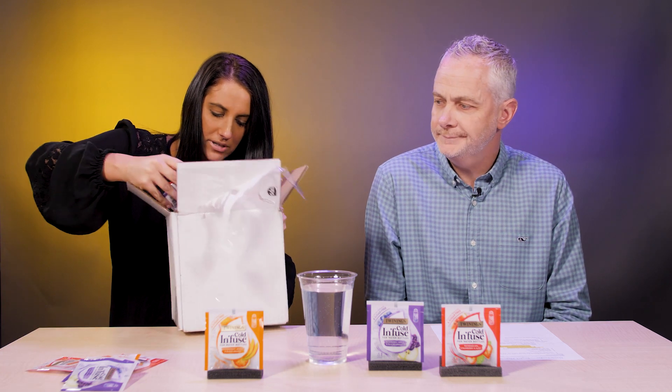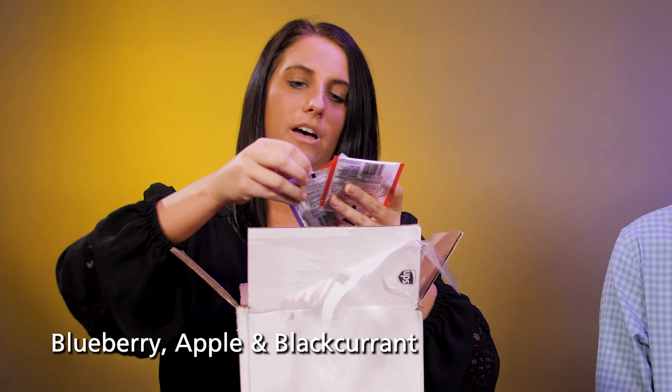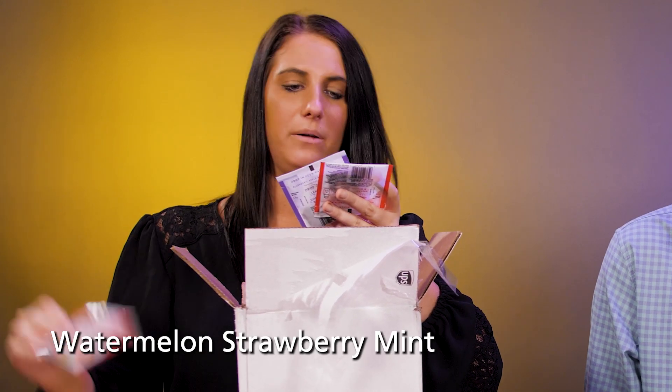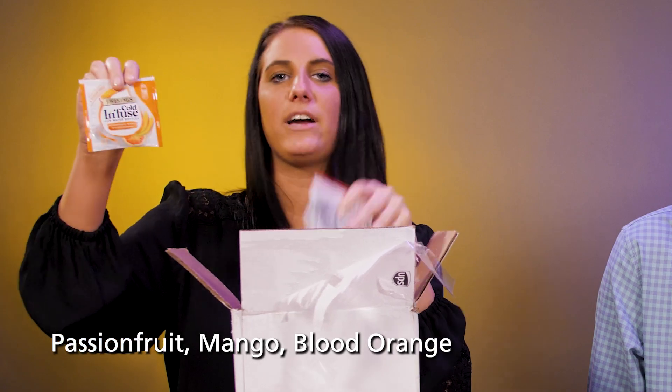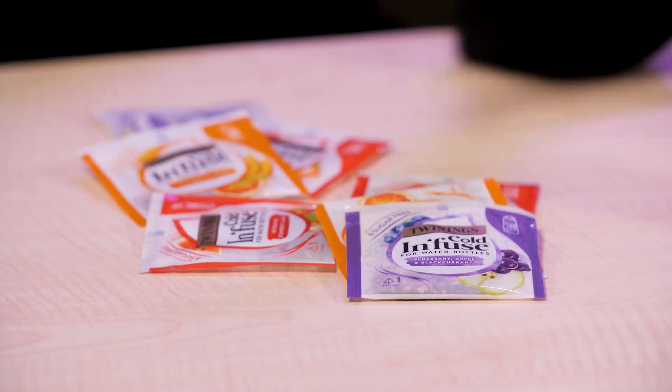Looks like we got three different flavors, Rob. We have the blueberry, apple, and black currant. We have watermelon, strawberry, and mint. And then we have passion fruit, mango, and blood orange. And I think today we're going to test out the blueberry, apple, and black currant. Beautiful.